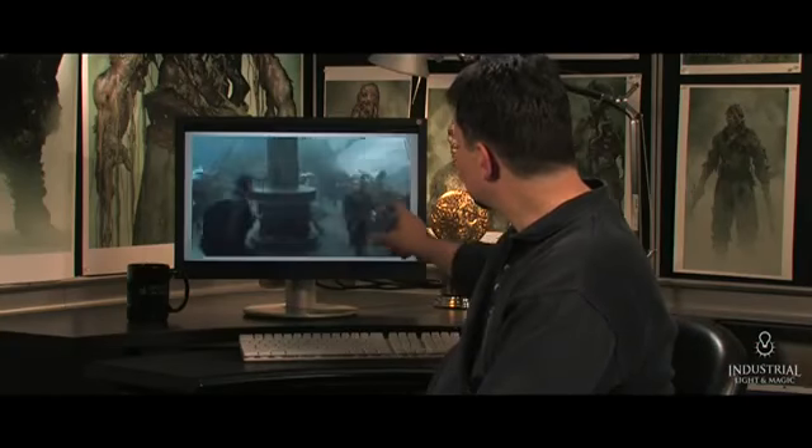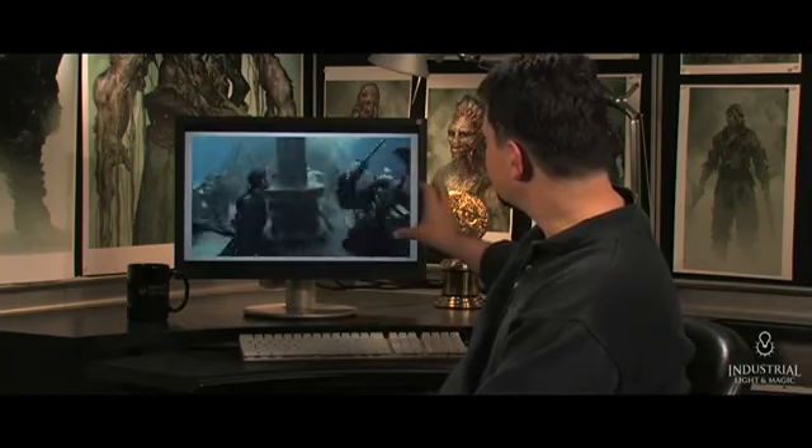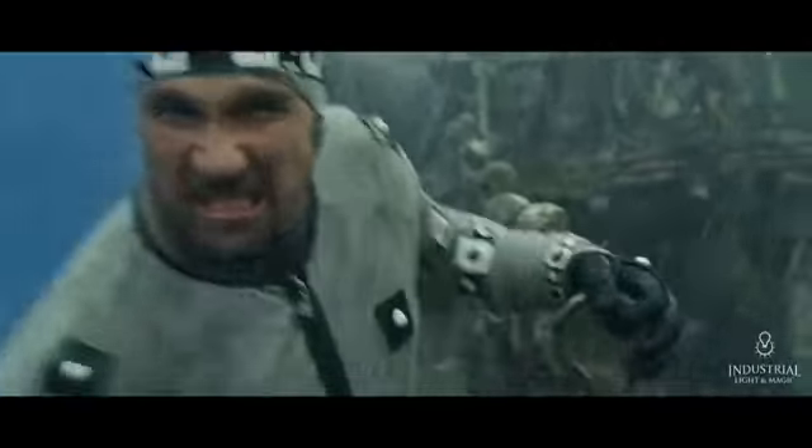Almost every shot in this sequence has a few of these guys in the gray suits. These are meant to be Davy Jones' crew, so they have to be tracked and replaced with computer graphics. Sometimes these characters are behind other characters, they're behind rain, they're behind splashes — so this is difficult work to do.